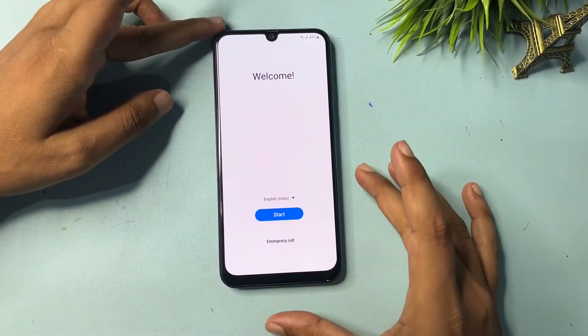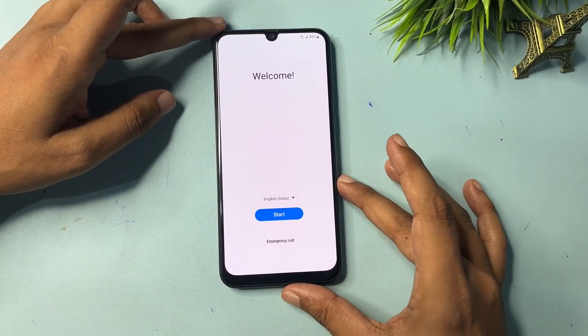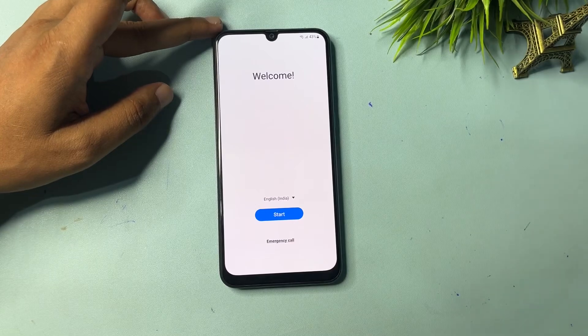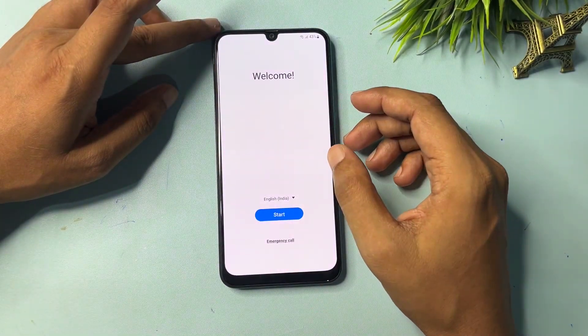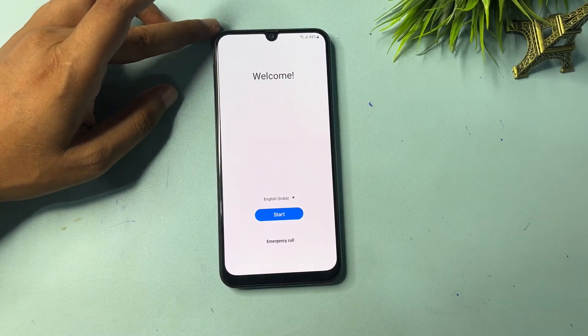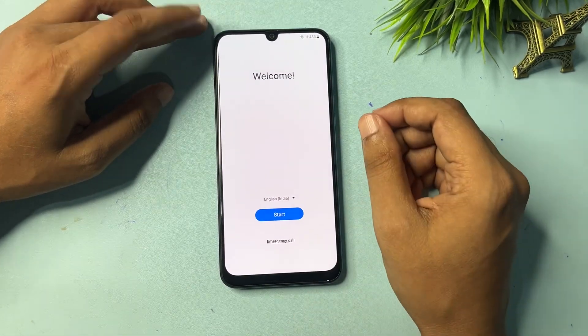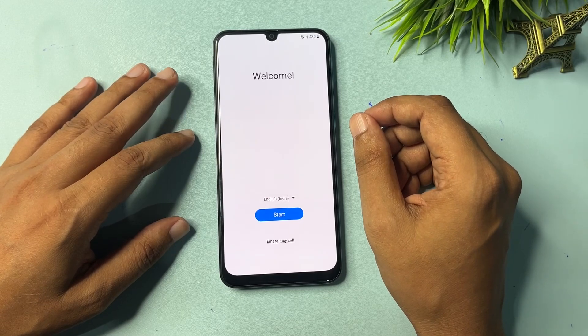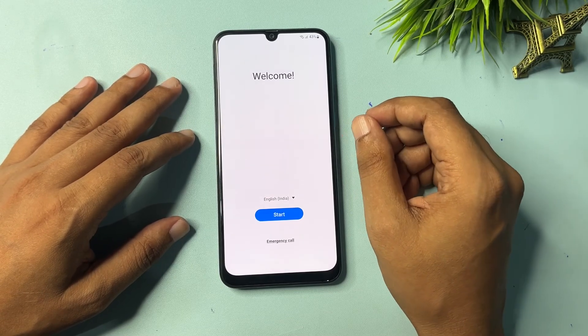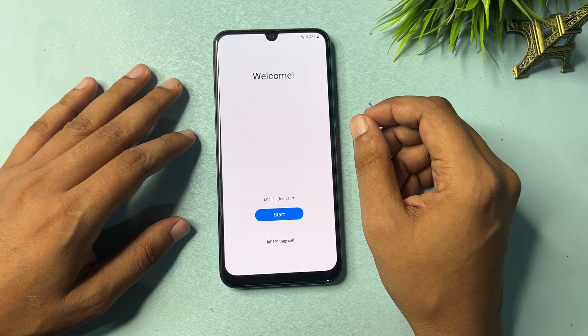Hey guys, welcome to a new video. This video is totally dedicated for consumers using a Samsung Android smartphone. Any series of Samsung Android smartphone can be unlocked with the help of this method — if your Samsung Android smartphone is locked due to a forgotten PIN, pattern, or password, you can use this method to unlock your smartphone without any data loss.